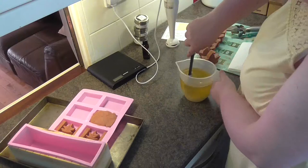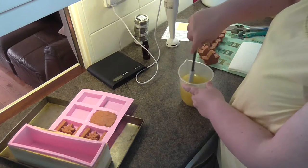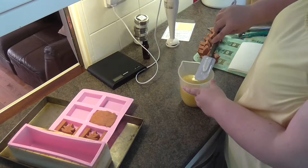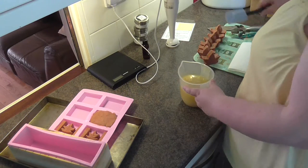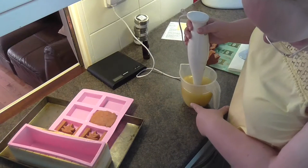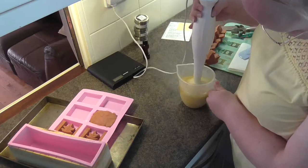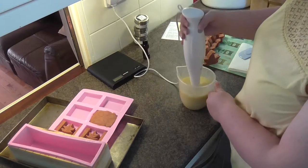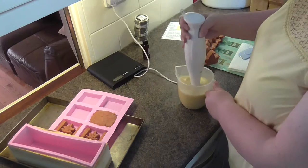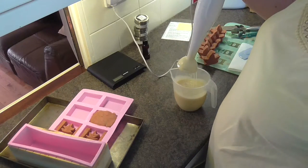A quick stir with the spatula just to get it started — you could do the whole thing with a spatula or a little plastic whisk, but I don't really have patience. That's probably why it accelerates so much. I'm going to give it a quick whiz with my blender, and from that angle you'll be able to see it going from whitey-cream all the way up. This batch goes to trace really quickly, which is great but not so great if you're trying to do layers. Okay, we are pretty much at trace.